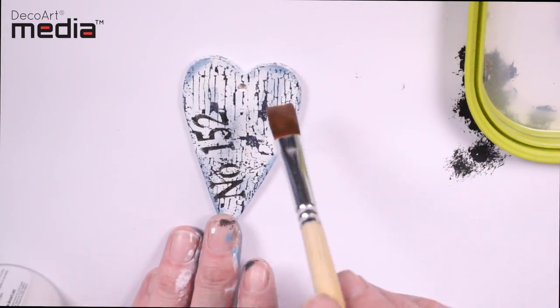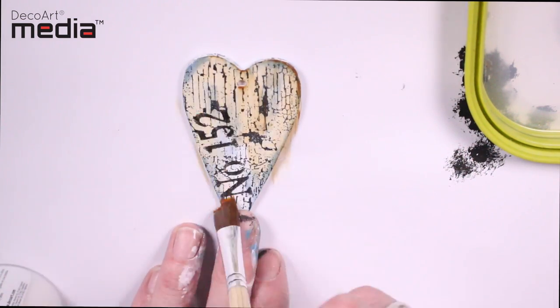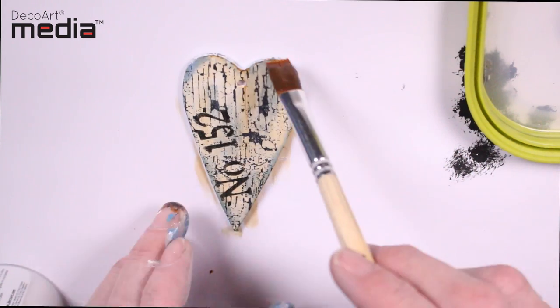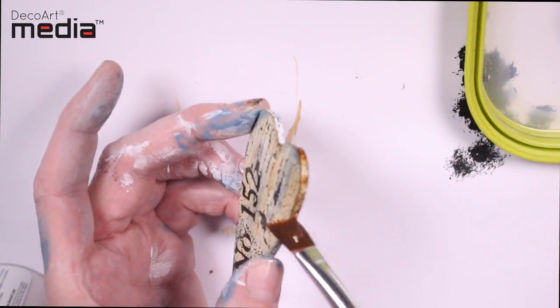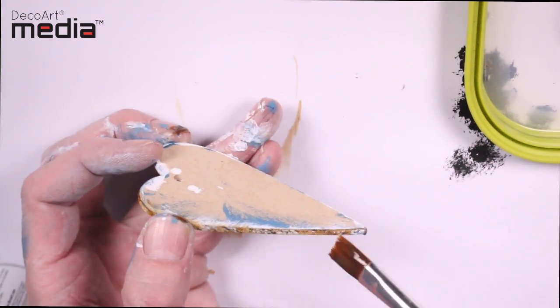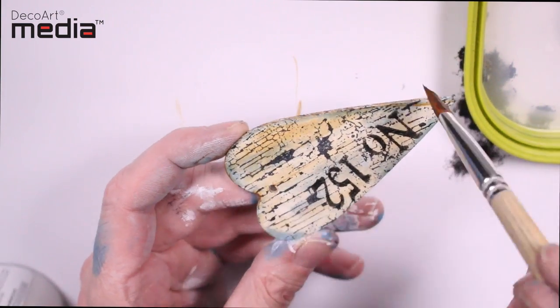I'm just going to apply this over the top and you'll see instantly it gives it an aged look. You could let this first coat dry and then add a second glaze over the top if you wanted to deepen the colour.